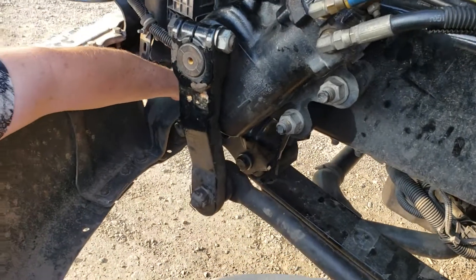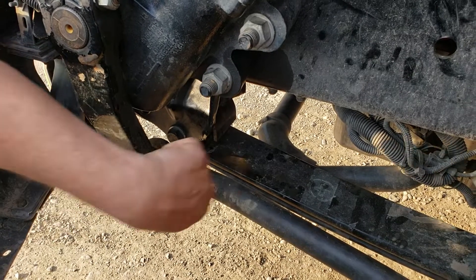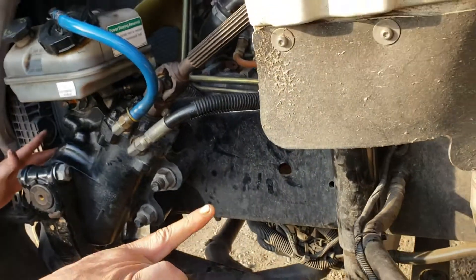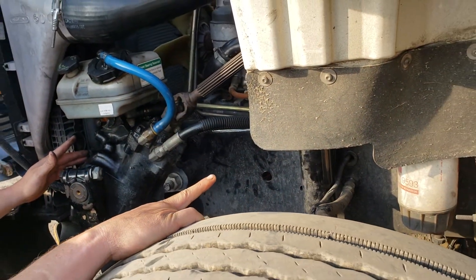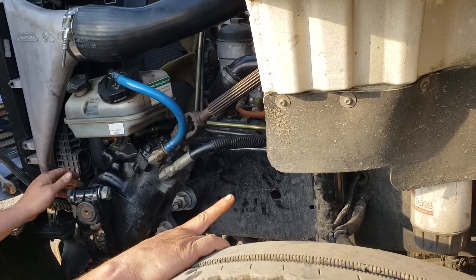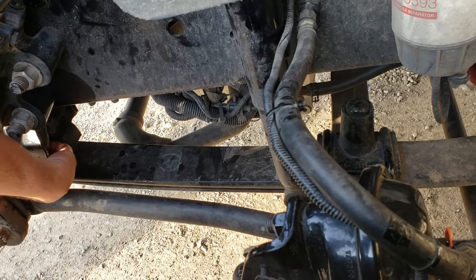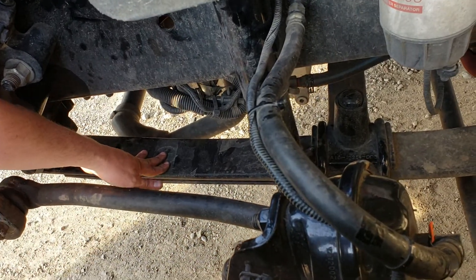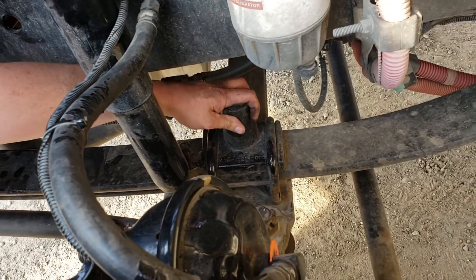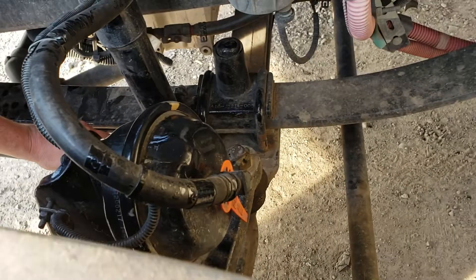Leaf spring mounts front and rear are properly mounted with no missing hardware, not bent, broken or damaged, and securely mounted to the frame. My frame from front to rear is securely mounted with no aftermarket welds, no illegal welds, no aftermarket holes, and is not bent, broken or damaged. Leaf springs and leaf spring bushings are properly mounted, not bent, broken or missing, with no signs of shifting. U-bolts and spacers are properly mounted with no missing hardware and are not bent, broken or damaged.